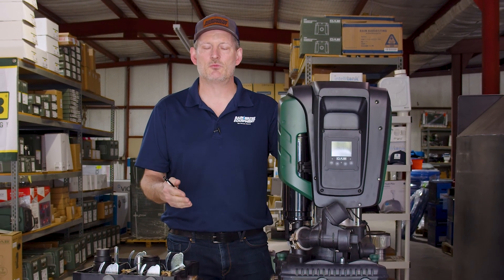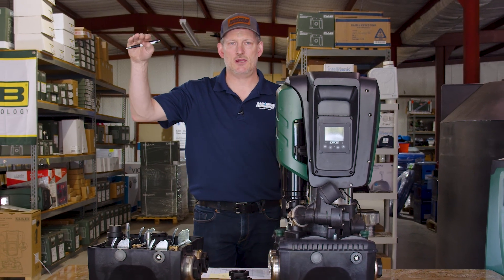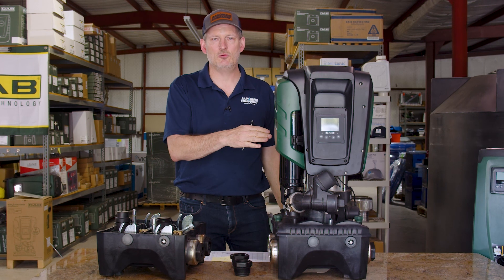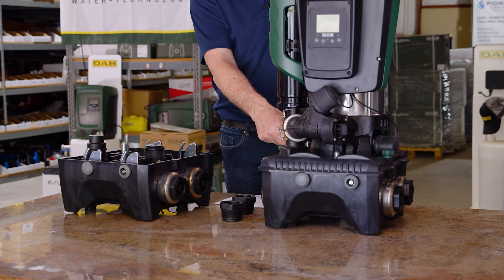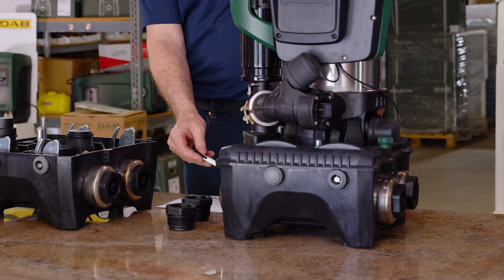It will hold that PSI pressure until you change it in the future. This makes it a real replacement for traditional setups with a large pressure tank and single-speed pump. These pumps are designed to take up very little space — as you can see, it has a small footprint and sits on a docking station.